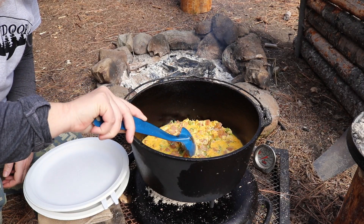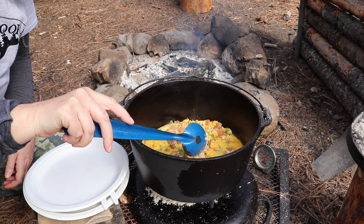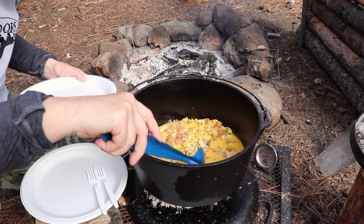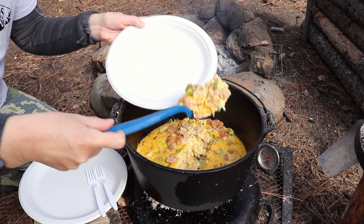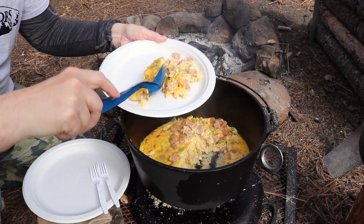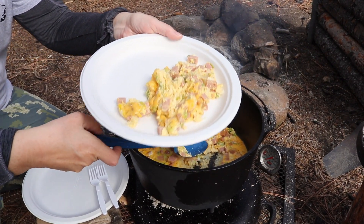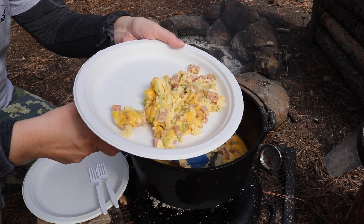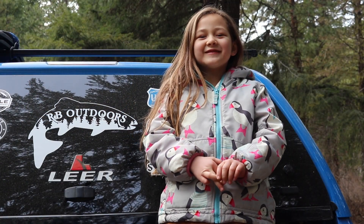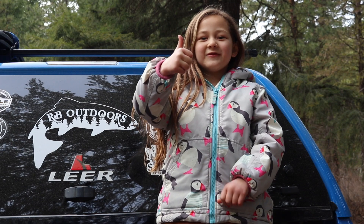This is done — it's been about 40 minutes and we are ready to eat. We are starving! Let's dish this up. It smells so good, all the cheese is gooey. If you like this video, please subscribe and give it a thumbs up.